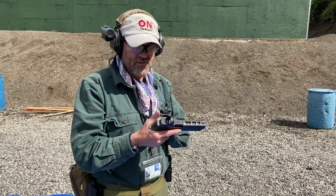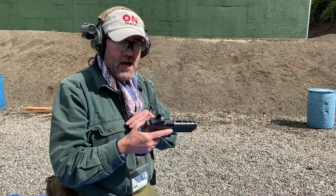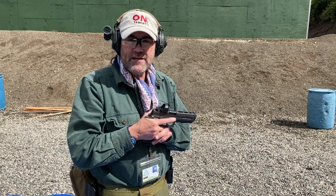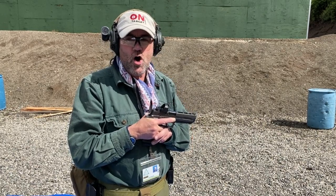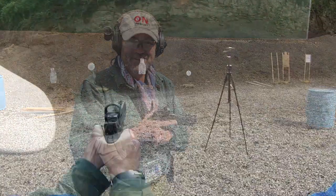Well guys, that's a look at the Sig red dot — or at least my experience with it. I really like it on this gun. I need to practice more, so that's what I'm going to do right now. I really appreciate all of you watching, and as always, stay safe.